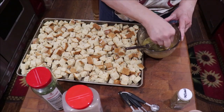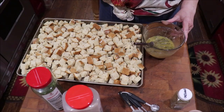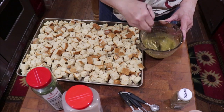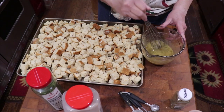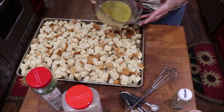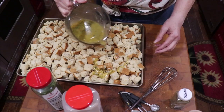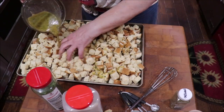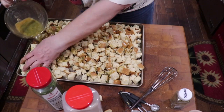I'm going to dip a piece of bread in it and see how salty it is. Oh, yummy, that's good. I'm just going to start pouring it over and tossing it, and then my hands will taste real good too, won't they?